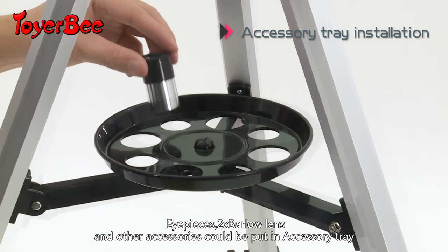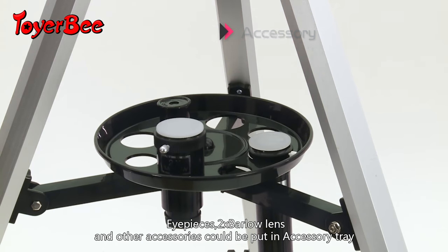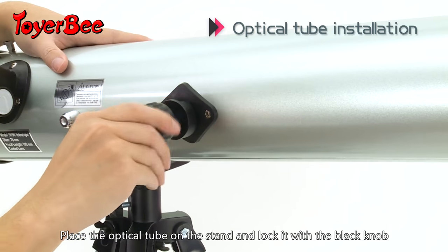All pieces, eyepiece bar, focal lengths, and other accessories can be put in the accessory tray. Place the optical tube on the stand and lock it with a black knob.